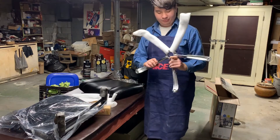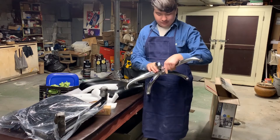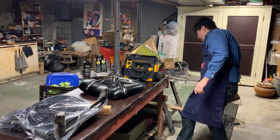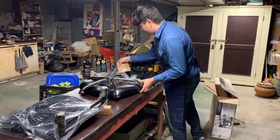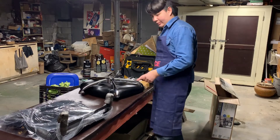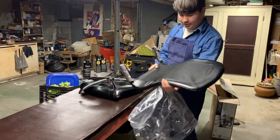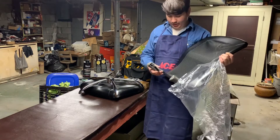Now this is a nice metal piece, probably cast. And this part is plastic.